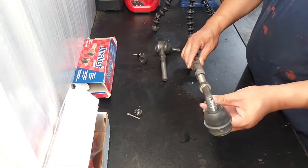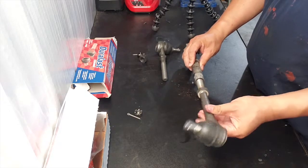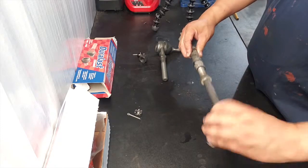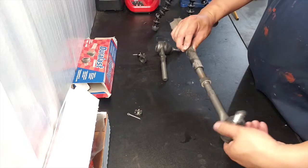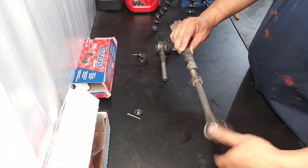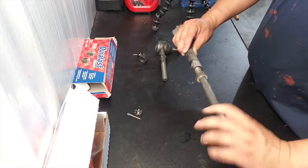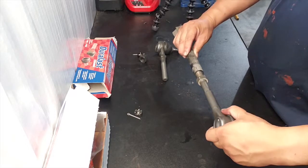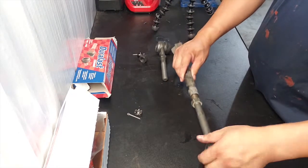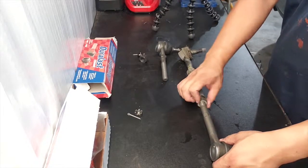So we're going to screw this back on — remember it was twenty-six and a half. So we're going to start from here and screw it on. That's a half. So one, two, three, four, five, six, seven, eight, nine, ten, eleven, twelve, thirteen, fourteen, fifteen, sixteen, seventeen, eighteen, nineteen, twenty, twenty-one, twenty-two, twenty-three, twenty-four, twenty-five, twenty-six. Okay, because we already did that half. We're going to go ahead and put it to the end so we can keep it at that point.